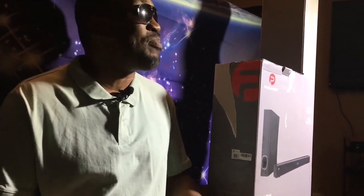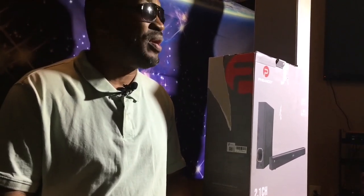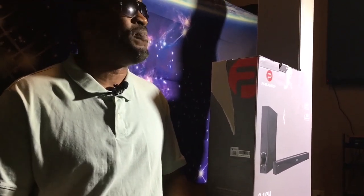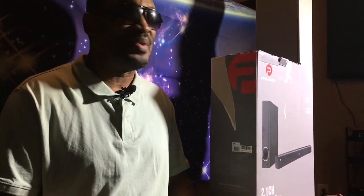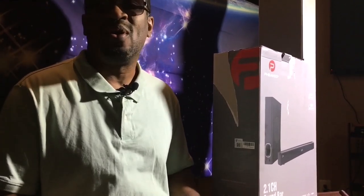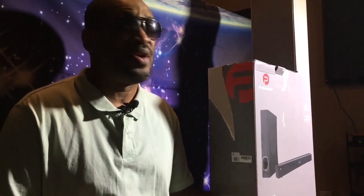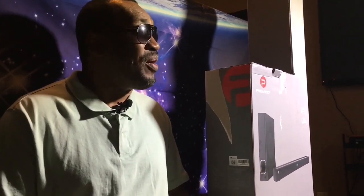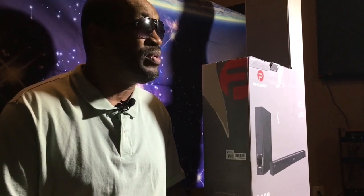According to this soundbar, it's supposed to have great sound. It's very cost effective and easy to install. It comes with the HDMI and also the USB cord, along with one 5.25 subwoofer, and it's black in color. On the remote control, there's one button that allows you to change the sound to how you like it.